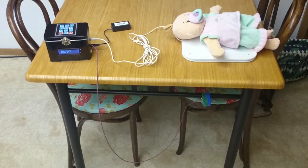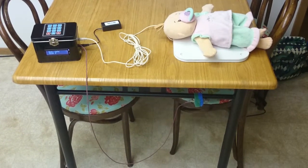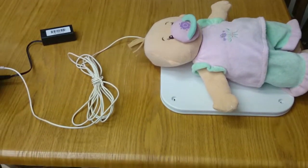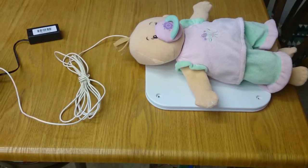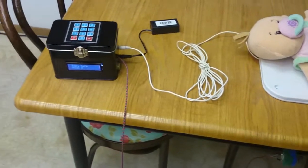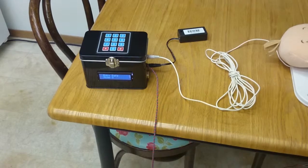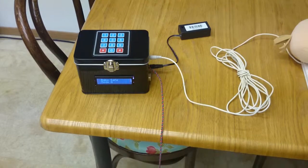The greatest risk for SIDS is usually between 1 and 4 months. This little white sensor pad would normally be placed beneath the baby's mattress where it's out of the way. It only detects movement — specifically a change in force, not just a static force. It outputs a voltage to the Arduino, and if it's a high enough voltage the Arduino does nothing, but if it stays at a low voltage for about 10 seconds, it'll sound an alarm.